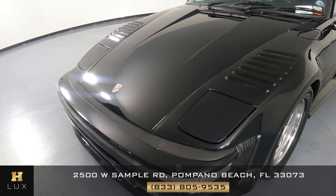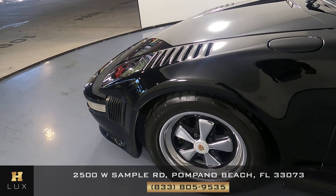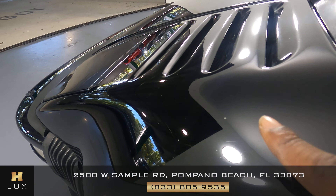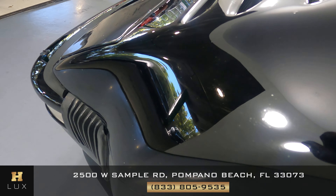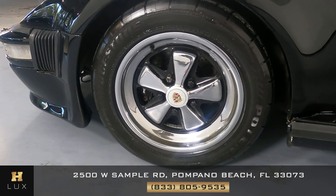Let's have a look at the driver fender and wheel. There are some chips on the fender here. Let's have a look at the wheel — there's no curb rash at all.